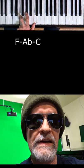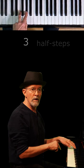Root note, up three half steps, up four half steps. I call this a root three four — a minor triad.